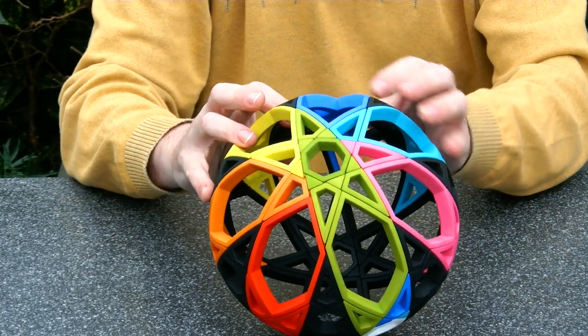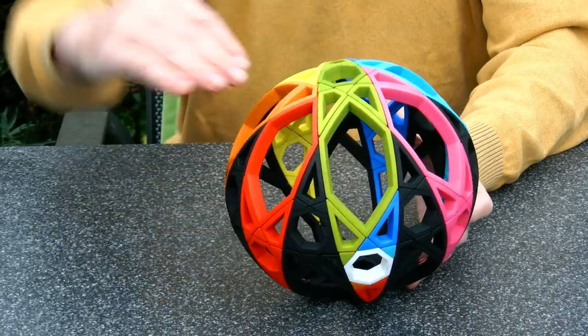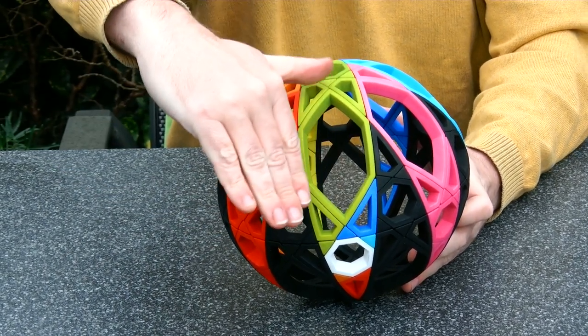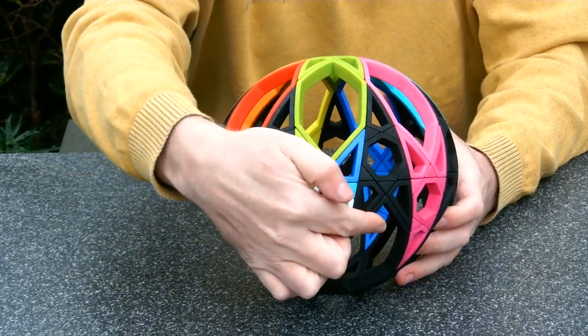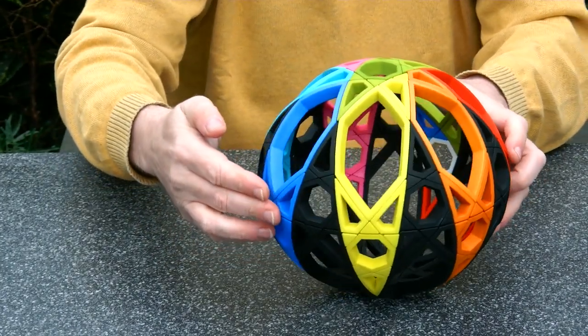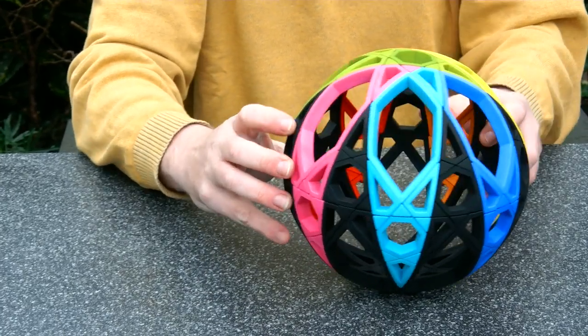There is also one parameter that I can change when designing this, and it is of course the tilt angle. The puzzle works for any tilt angle, as long as it's a deep cut and we have seven of them — the geometry works. But at one sweet spot a discovered grip appears. We see here at the equator another cut that is functional.